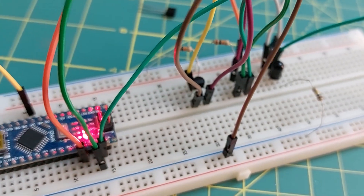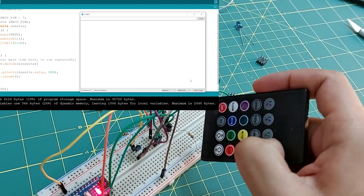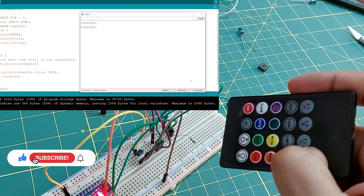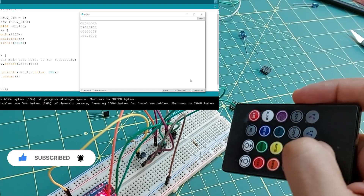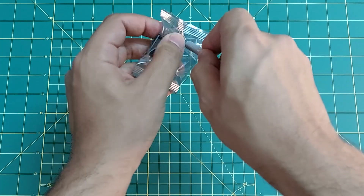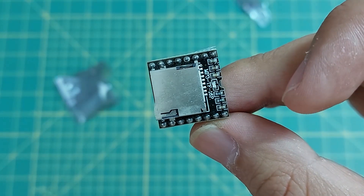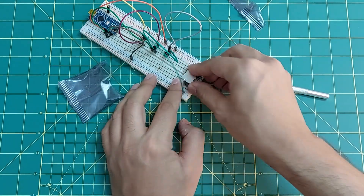Now the circuit is ready. I use an LED strip controller as a transmitter, and you can see the code sent. To make things faster, I decided to test the entire circuit on a breadboard. You can see that the music plays easily.